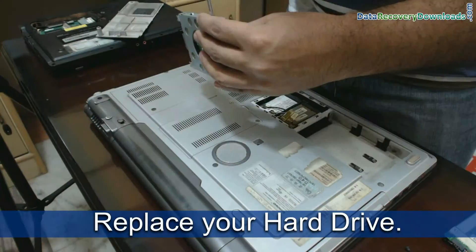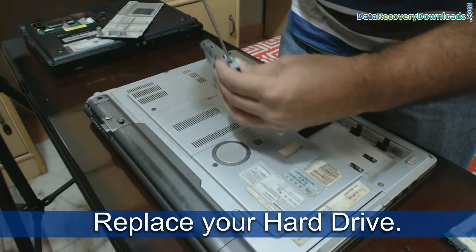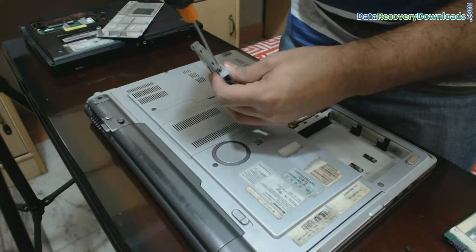Replace your laptop hard drive by putting your new hard disk into the supporting cover.